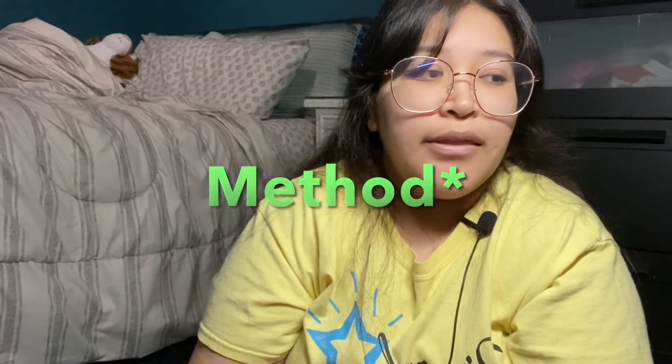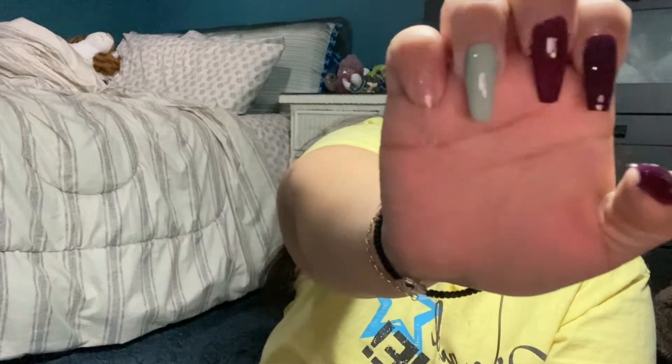Now I'm gonna put the color. I saw this tip — I'm not sure if it was on TikTok or Instagram — but before you paint your nails, instead of shaking the bottle, you roll it like you're squeezing a lemon. That way when you paint your nails it doesn't create bubbles on your nail. So I'm thinking of putting this color on the ring finger — it looks cute with these colors.